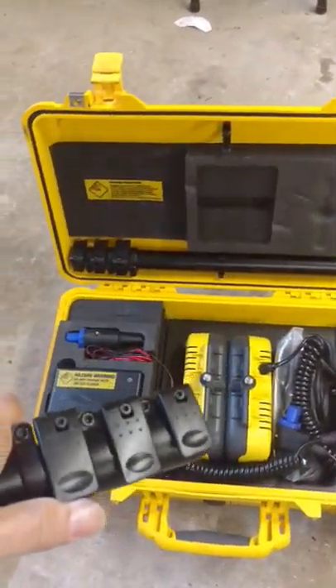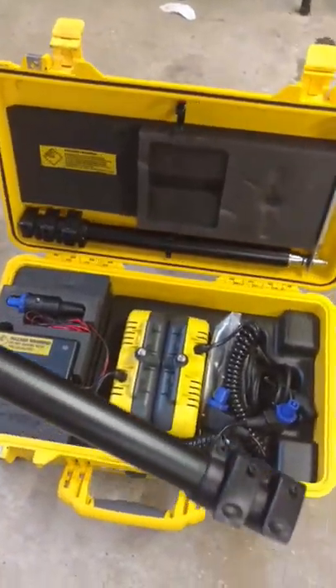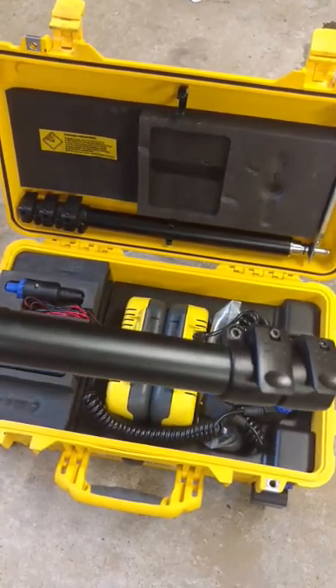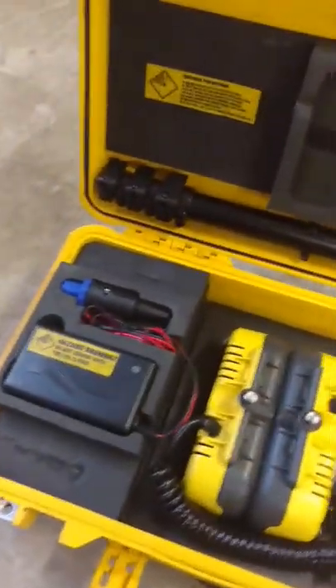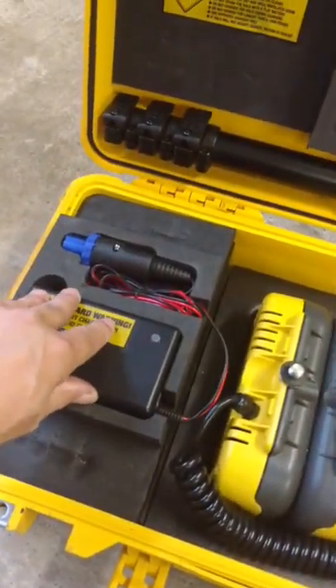Just like a camera, you've got these latches. Pop the latch and it extends. This gets you roughly about four and a half feet high. We'll play around with that in a little bit. So we've got two poles and you've got your charger.